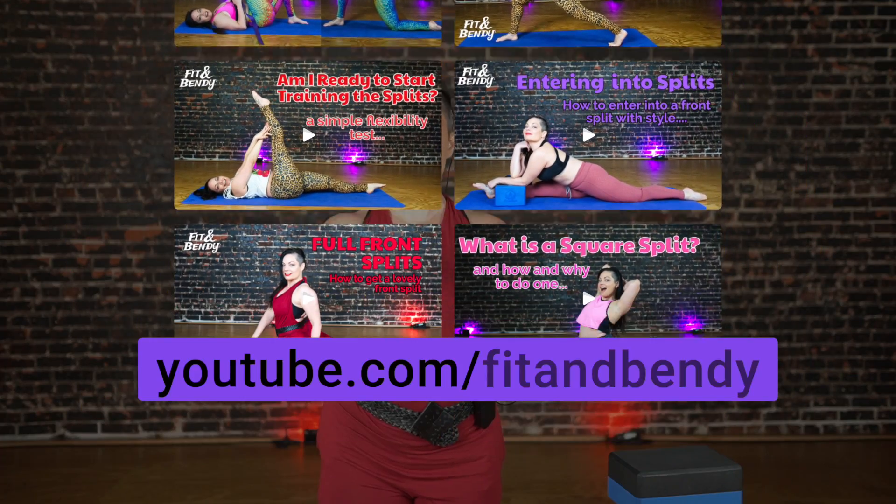If you're new to splits, we have plenty of videos linked for you to prepare for splits and start training them. You can like and subscribe to our channel to be continually updated with all of our flexibility tidbits. If you have been training and you want to do it, please give yourself a good solid warm-up using our videos or your own method, then grab your yoga blocks and meet me on the floor.